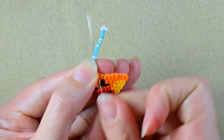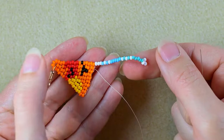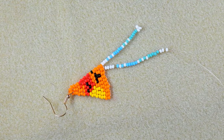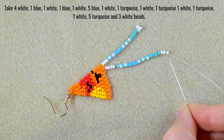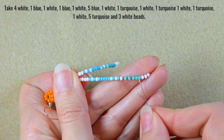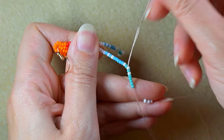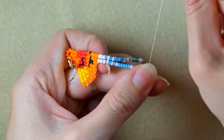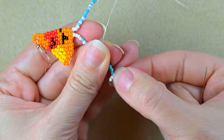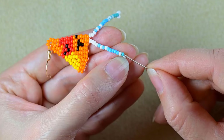Now I will pick up four white beads and this sequence and I'll be back. What I have here are four whites plus absolutely the same sequence. I skip these three white beads and go backwards through all of those. I pull to fix these beads at the end to stay in the desired shape, then go backwards through all of those beads. Now I will pick up five white beads and absolutely the same sequence.